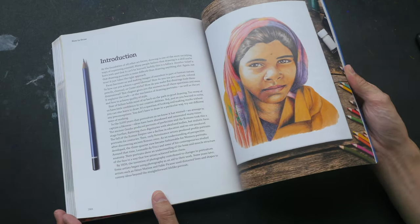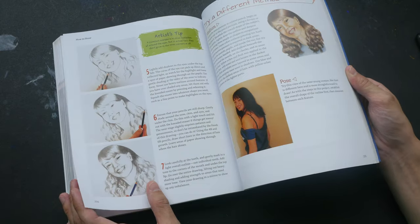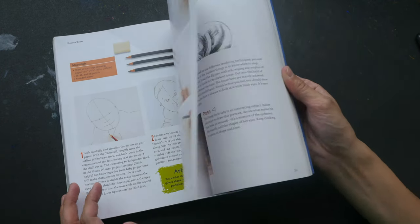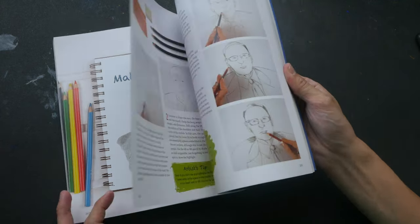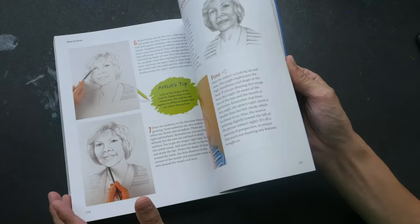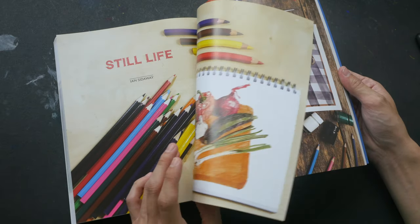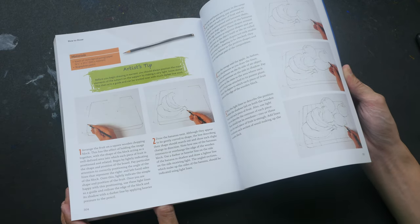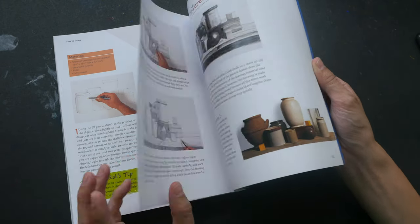Then we have portraits, where you get to draw the face in greater detail. These are tutorials on drawing with pencil and colored pencils. Flipping to the back, the last chapter is on still life, featuring watercolor examples as well as pencil examples.